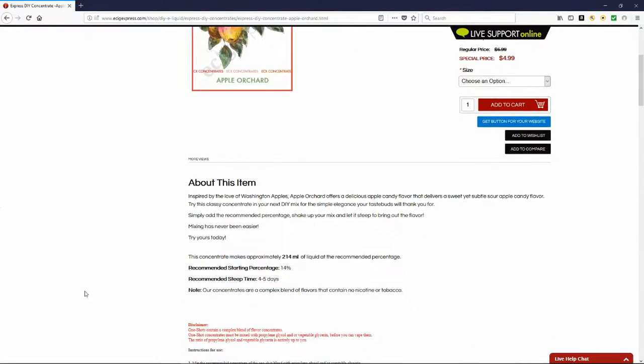The recommended percentage is 14%. If you make a large bottle at the 14% range, you will make approximately 214 milliliters of liquid. Keep in mind that you do have to add your PG, your VG, and your nicotine if you so desire. The recommended steep time is four to five days.